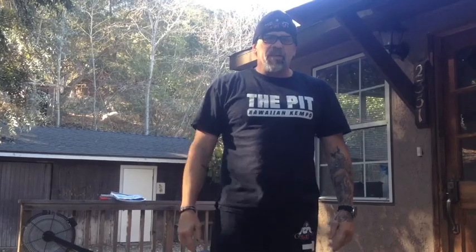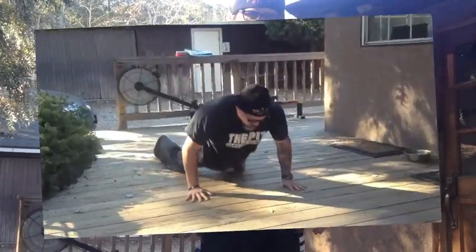It's the pit burpee challenge. 10 minutes — see how many you can do.